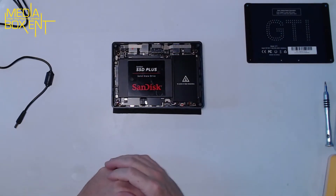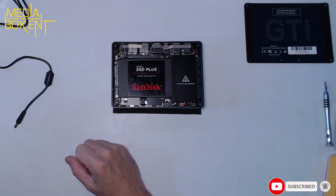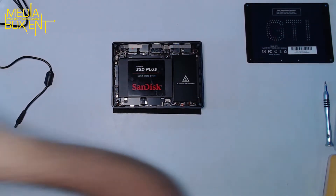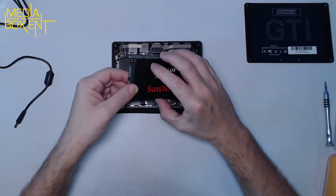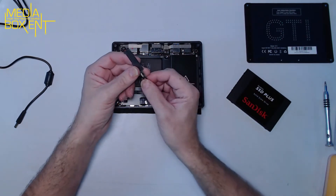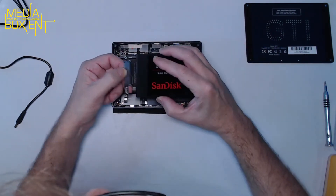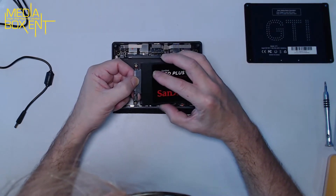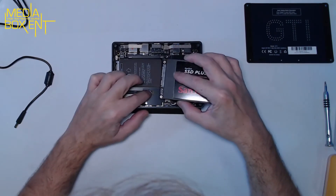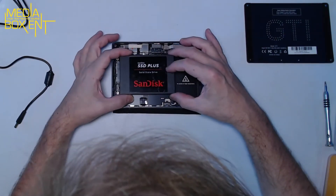To mount the extra drive we need the add-on bracket — and it's actually already in the box. That bracket was included from the beginning. You pop this bracket out, connect the cable here, and then use the screws to secure the hard drive in place.